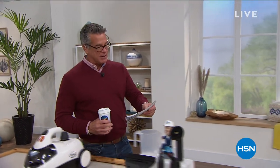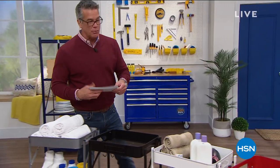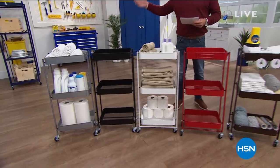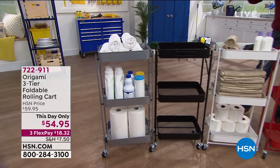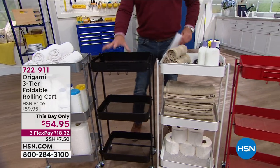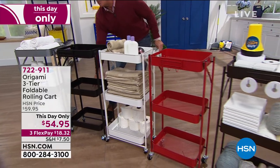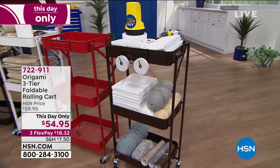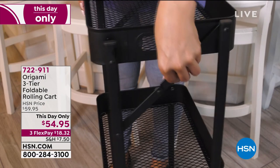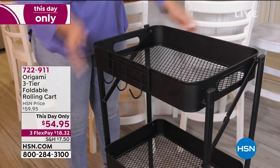Coming up in just a bit, we've got our must-have of the show. This is one of my favorite origamis — definitely my top three. I love that stainless steel cart, which I own, and I also have an origami shelf. This is called the rolling cart. What I use this for is a mini compact pantry. I put canned goods down below, more stuff in the middle, appliances on top. It's one of the most brilliantly designed origamis.